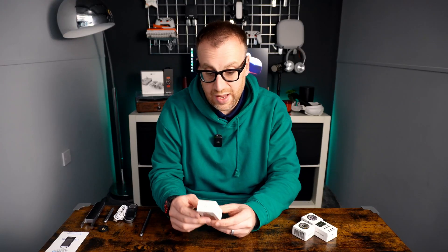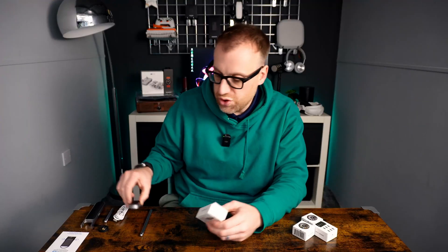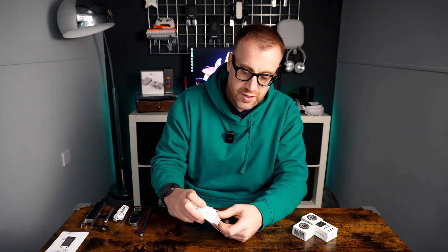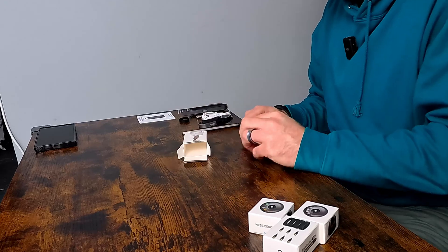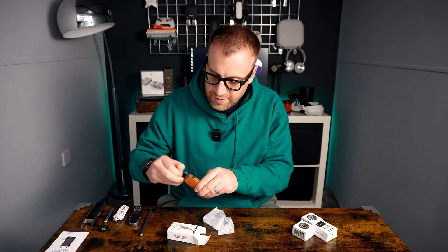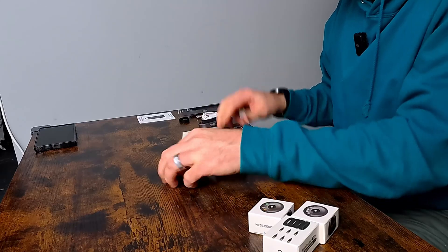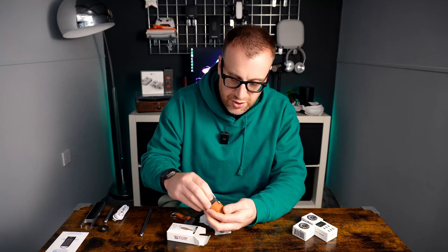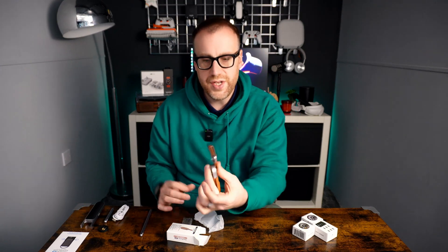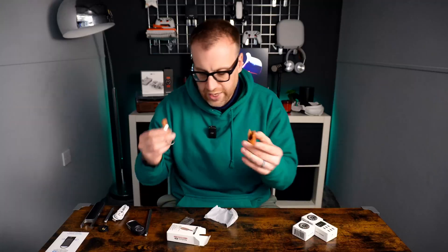Next up is this, which I like the look of — it's a leather case, a brown one for the actual ruler, so you can carry this around, potentially on your key ring if you're measuring a lot, which is going to be really useful on the go. It does say it's leather — looks good, looks nice. So the device should slide into there like so, and you can clip that onto your key ring or onto your keys. It's really nice, really like that, quite a good touch. So that's the leather case.